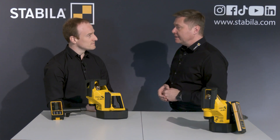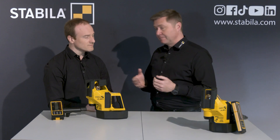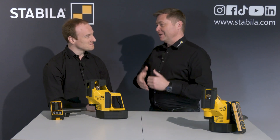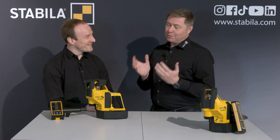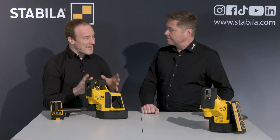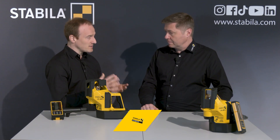There are many multi-line lasers on the market. The LA-180L is one of them, but you can see from the design that it's not just a normal multi-line laser. This laser is Stabila's answer to the challenge in construction where measuring and creating correct angles during layout and construction is a very demanding task.